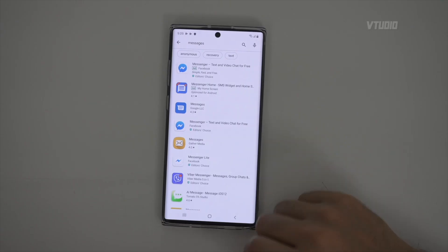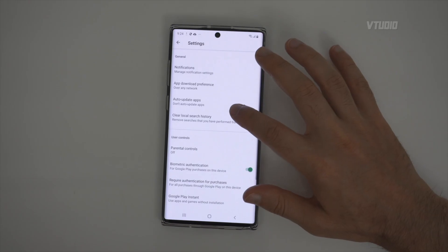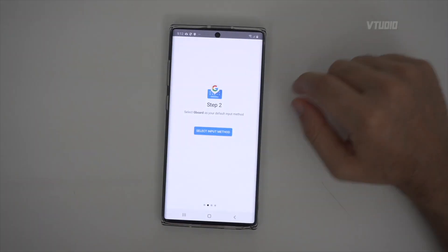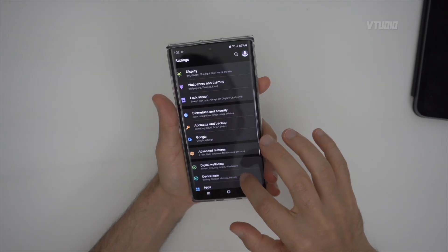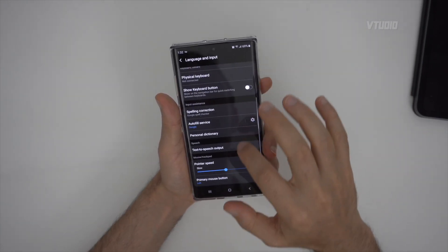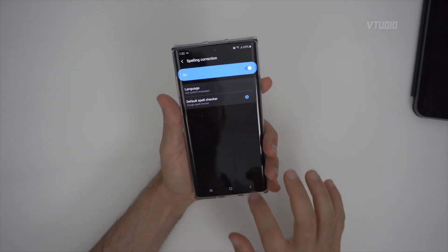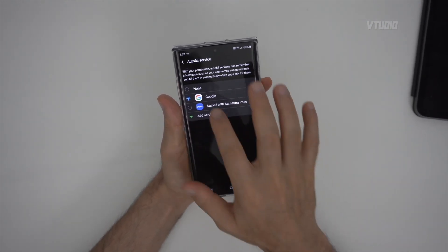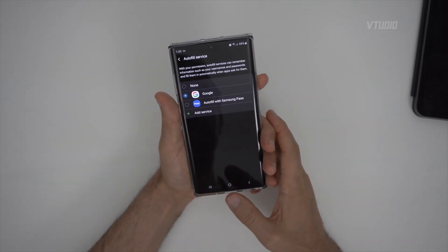Install some good replacements: Messages by Google and Gboard keyboard are solid picks. In keyboard settings under Input, change the spelling correction service from Samsung Keyboard to Google Spell Checker, and change the autofill service from Samsung Pass to Google. This way all your saved Chrome passwords automatically pre-fill in any application you run.